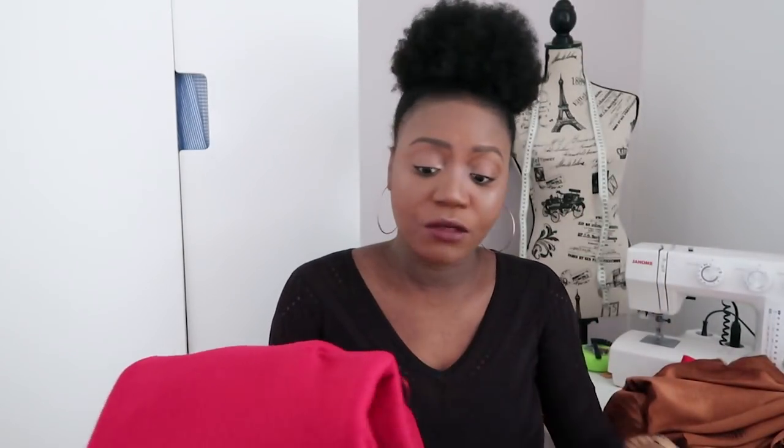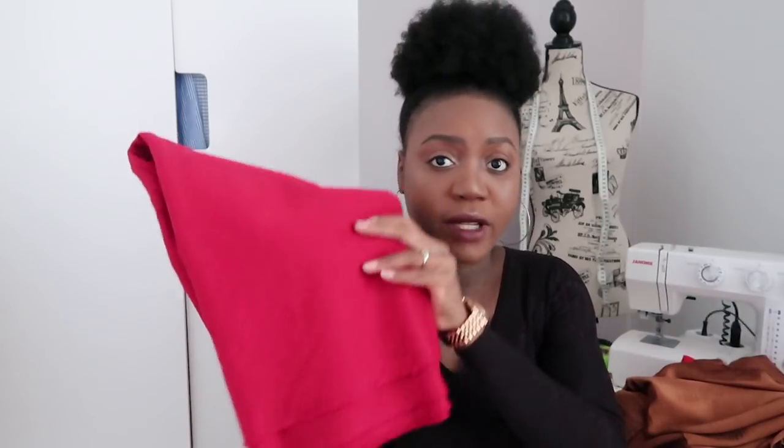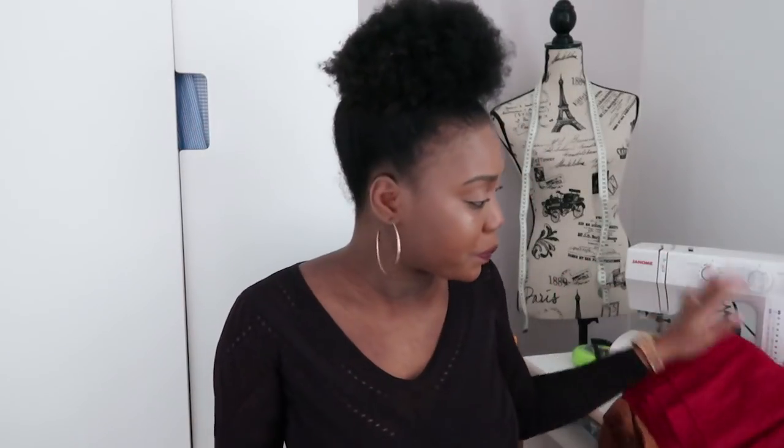The next fabric is a plain, really vibrant red — it's a double-knit fabric that's super thick and super stretchy. I think I'm going to be making either pants with a mini crop top or a dress. I'm not sure yet. I have two and a half yards, so I have enough to make wide-leg pants. I do think it's going to look super cute as wide-leg pants — what do you guys think?